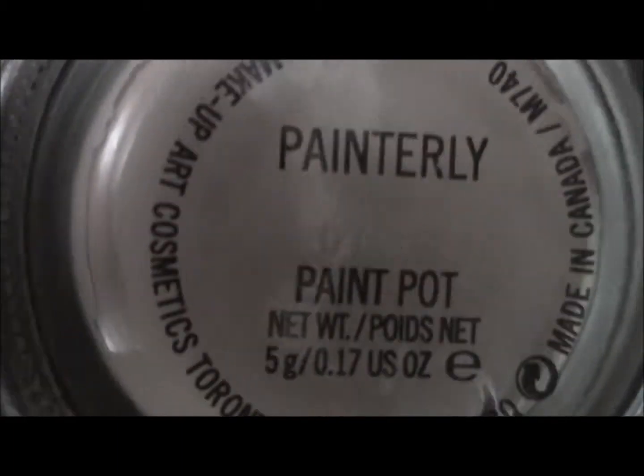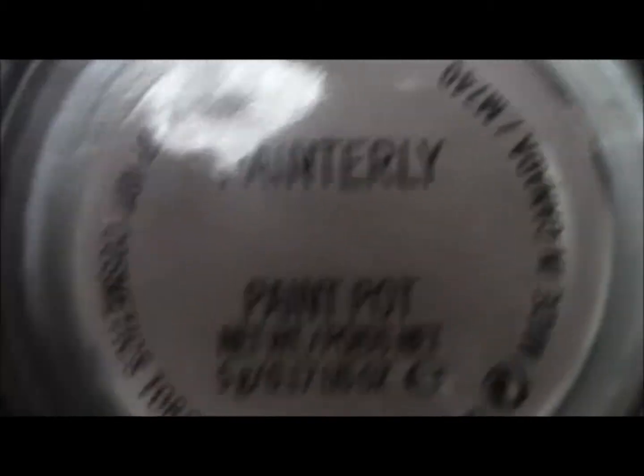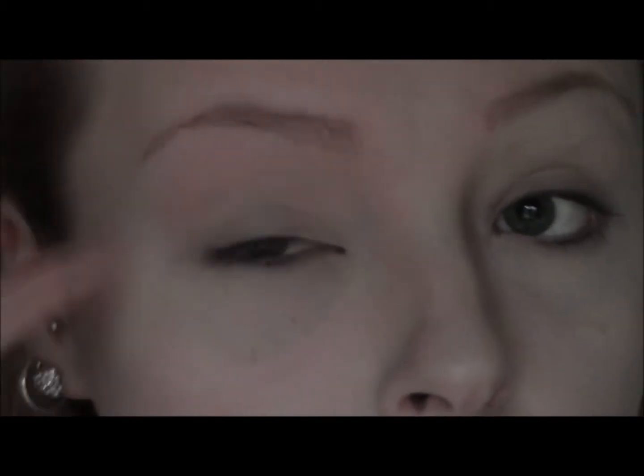To start off with I'm going to prime the eyes and I'm using Painterly Paint Pot by MAC. But you can use anything that you have — any kind of cream eyeshadow, NYX Jumbo Pencil in Milk, anything like that. This is just going to make the eyeshadow appear more vibrant. I'm taking that underneath the eye as well.